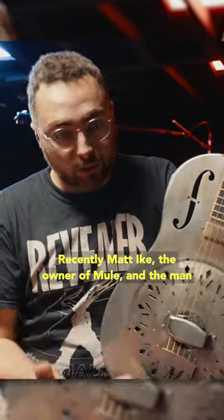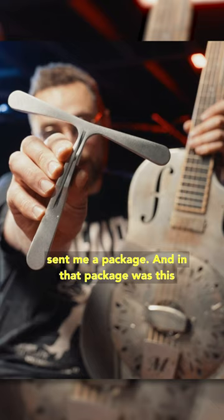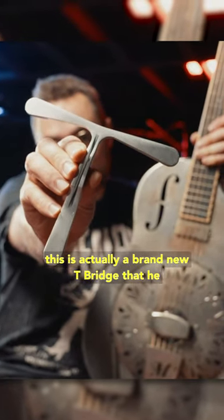Recently, Matt Ike, the owner of Mule and the man that built this guitar, reached out to me and sent me a package. And in that package was this.